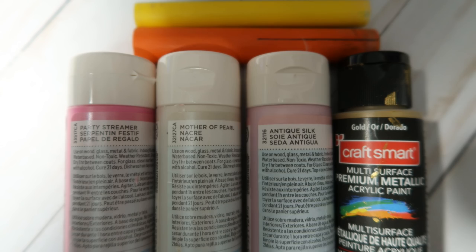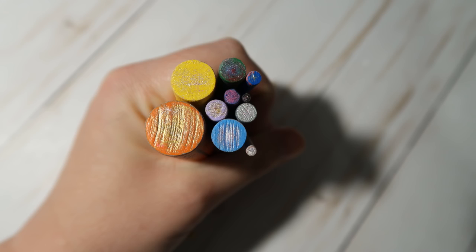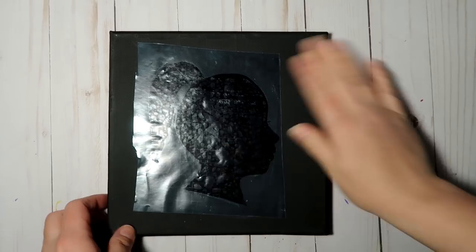Here is a brand new tutorial for you. Here are the paints that I use, which I will put a link for or at least list in the video's description below, and these are the particular tools that I'm going to use for today's tutorial.